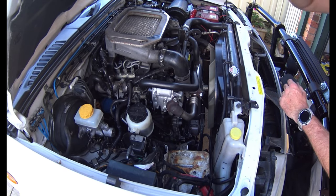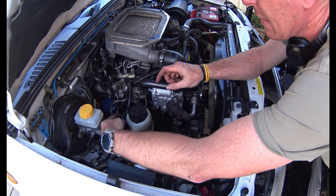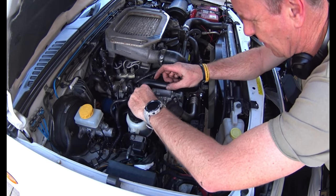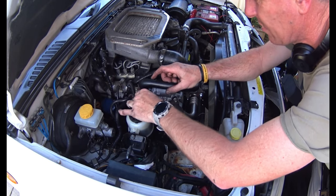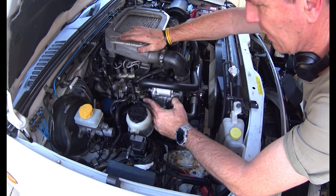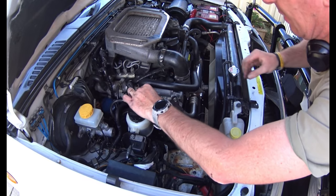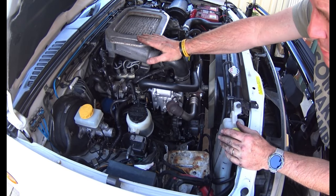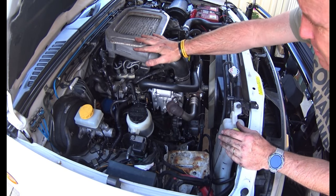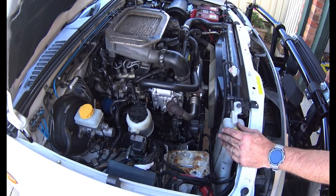Moment of truth - that's all fitted up. I'll plug it back in, put the battery back in, then hop in and do the ECU reset which is a sequence of accelerator presses and holds for set seconds. I'll say a little prayer, fingers crossed, battery back in first.